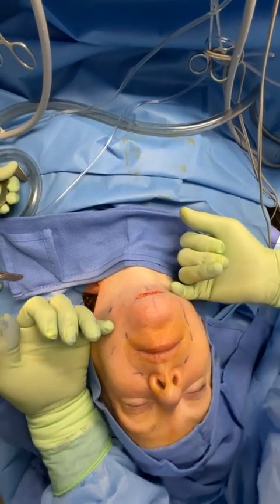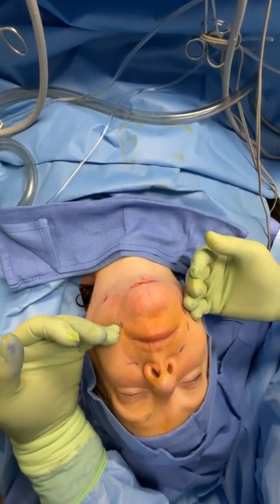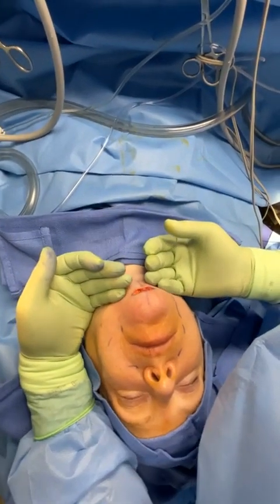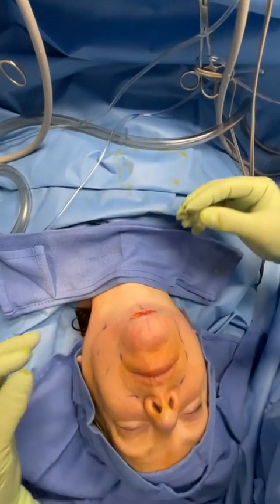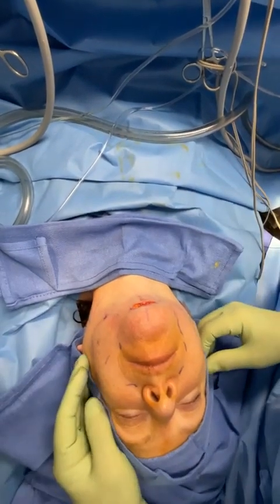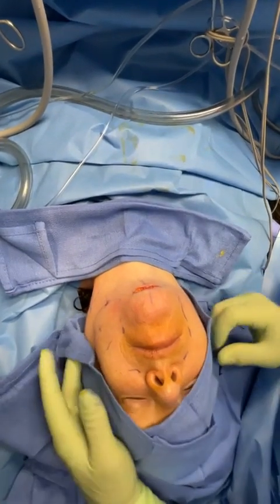In the face that's the supramuscular aponeurotic system, or SMAS for short, and in the neck it's the platysma. The platysma comes up and over the jawline a bit and envelops the neck. It's a curtain-like muscle, very thin, that holds things up, gets bagged out with time, and we can restore it so the trampoline is no longer bagged out and adopts a more youthful posture.